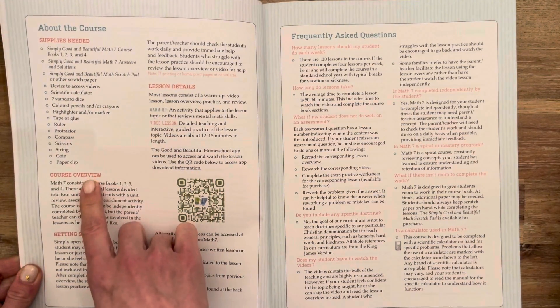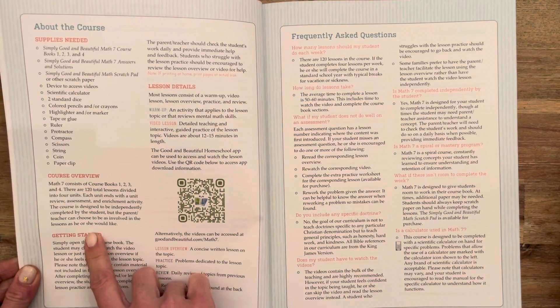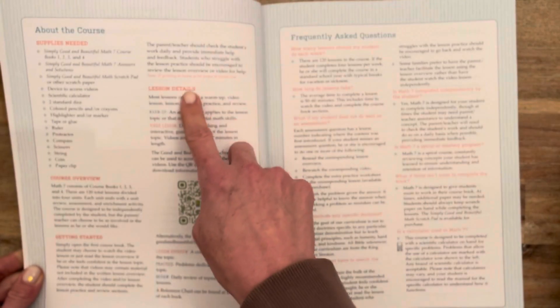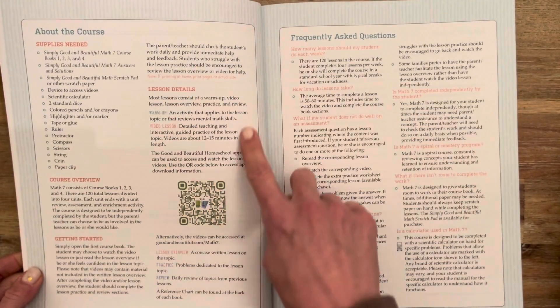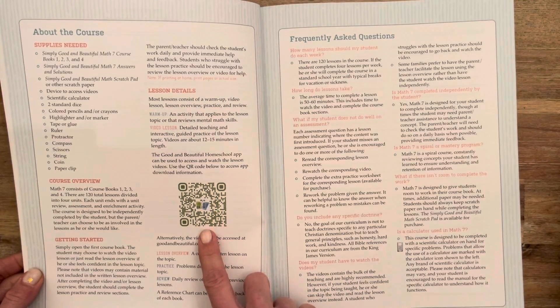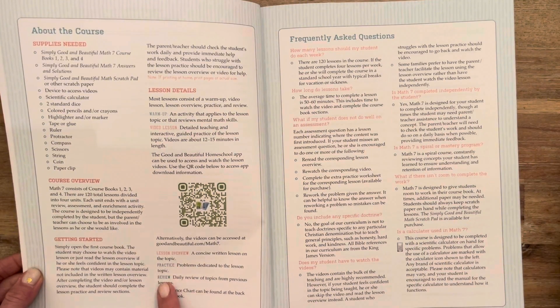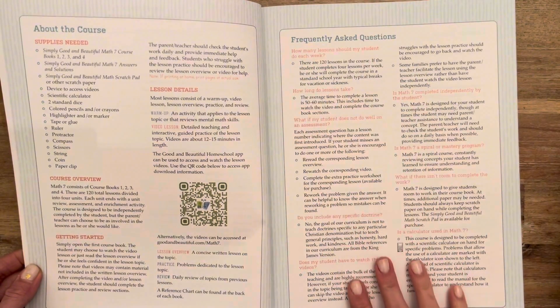It gives you the supplies that you'll need for the course, the course overview, how to get started, some lesson details, and the website to get the video lessons or using the QR code for the app. The video lessons are one of my favorite things about The Good and the Beautiful math, but then also the physical course book.